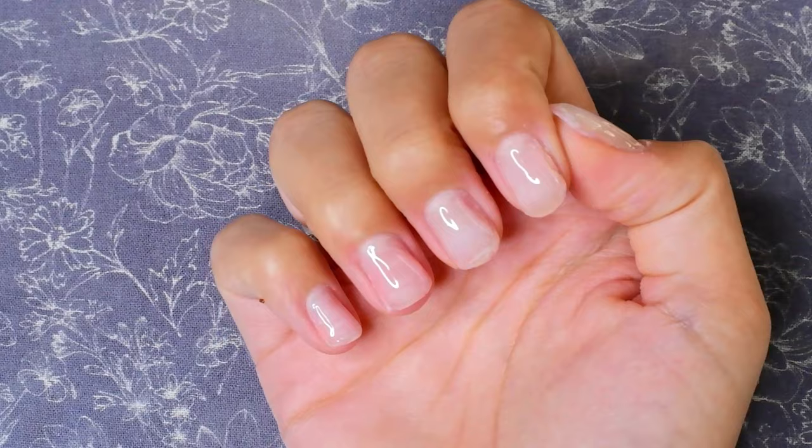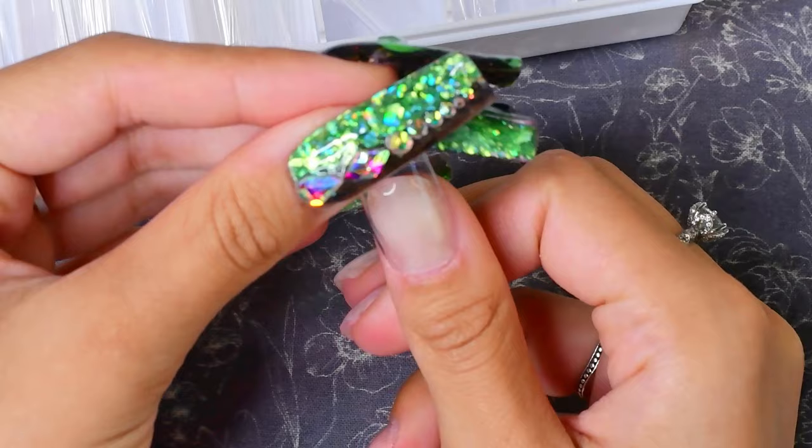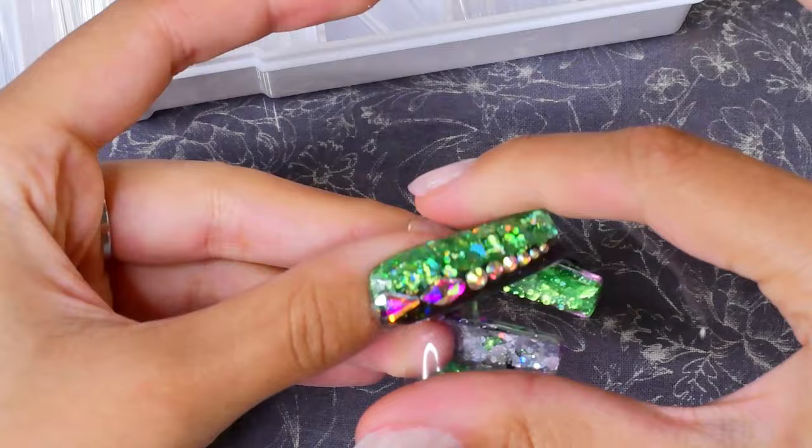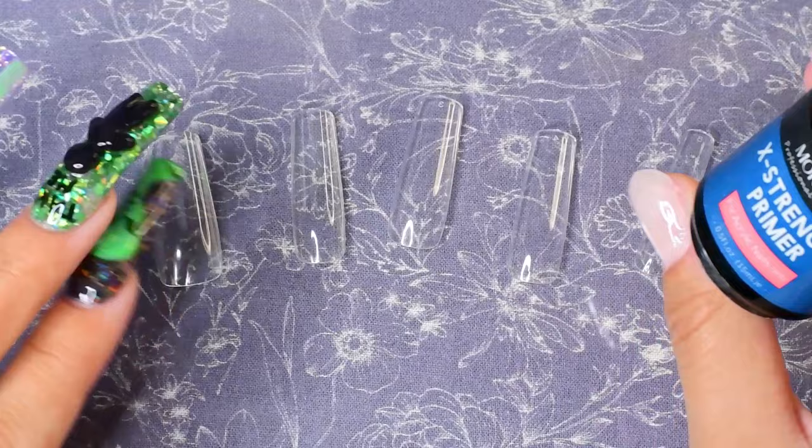I've got a peel-off base coat on right now. First things first, I'm going to size out my tips. I'm using my long square Beetles tips, sizing them out just a tiny bit bigger than I normally would to leave room for the acrylic. I've got them all sized out now and I'm just going to follow the normal steps of the lazy girl method, so I'm gonna prime the inside of the tips with my primer.